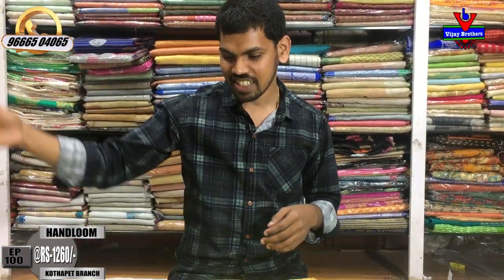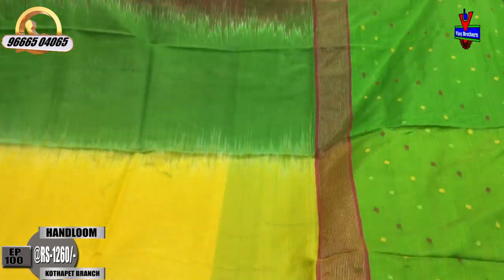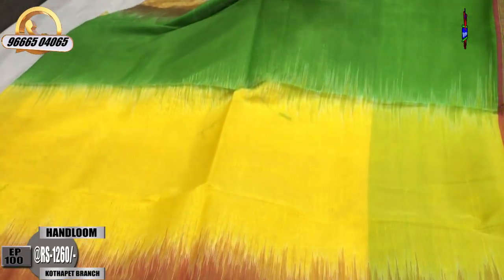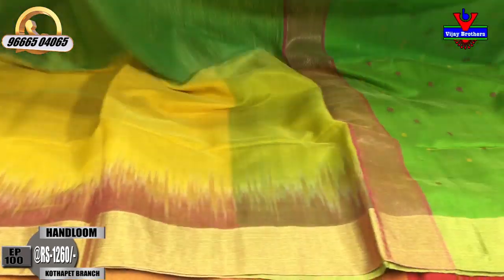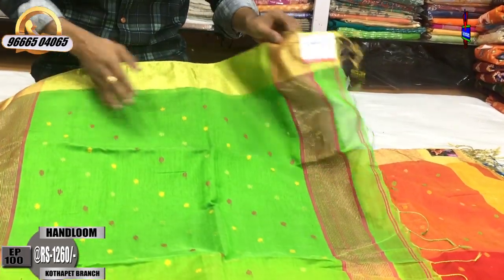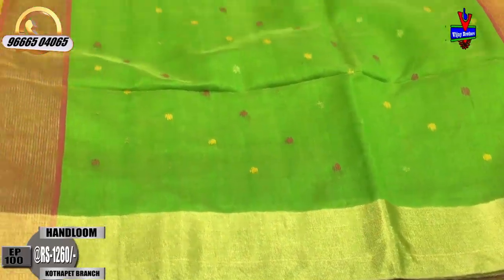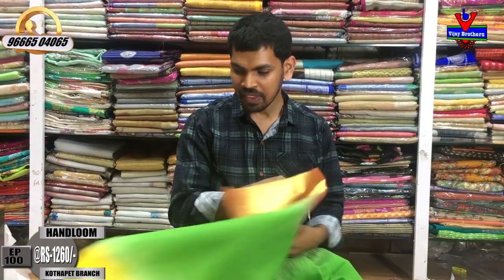The next color combination is lemon yellow and green. This combination is very thin color. We have a gold color border, the middle part is yellow and green color. We have two color variations — the second border is the same. We have a green shade and a contrast blouse. The cost is only 1260 rupees.